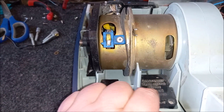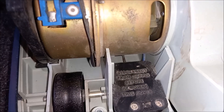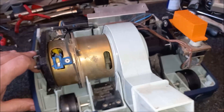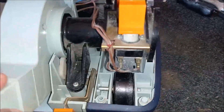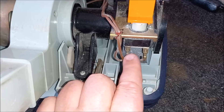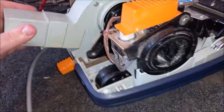Oh hang on — we do have a warning here: 'Disconnect from supply before removing this cover.' Well, that's handy, isn't it? So yeah, we can leave the machine plugged in. And look — just the terminals are exposed on the live for the switch. It's just incredible. Utterly, utterly incredible.